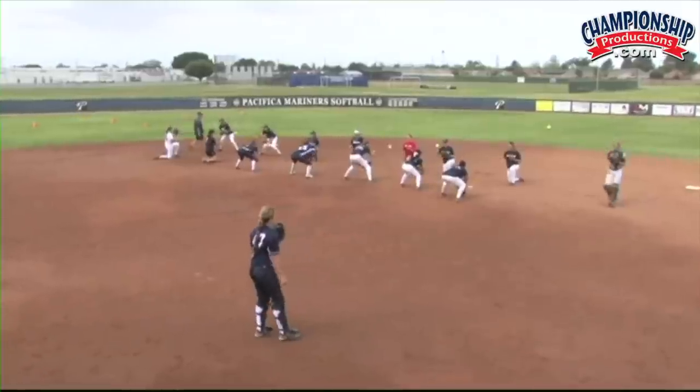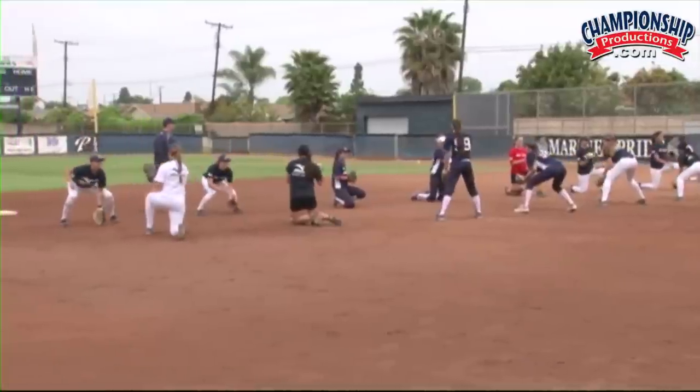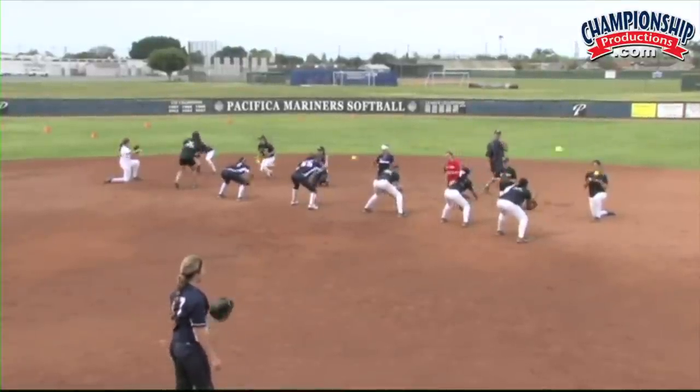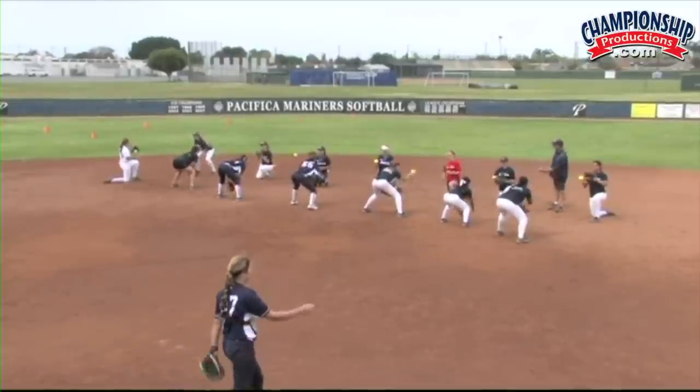It's a requirement to get your hands out in front. They're going to do a short hop routine here where they're concentrating on keeping their hands out in front of them, keeping their door-knocking knuckles on the ground.